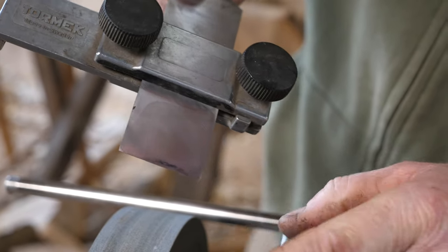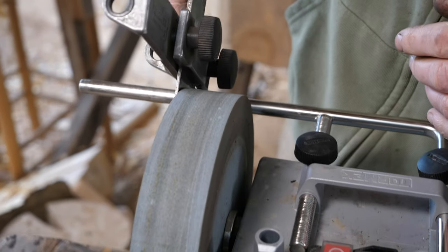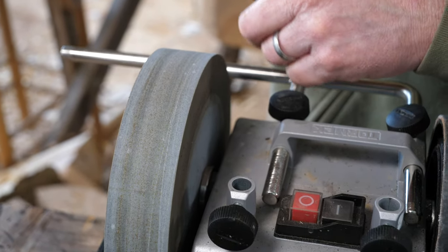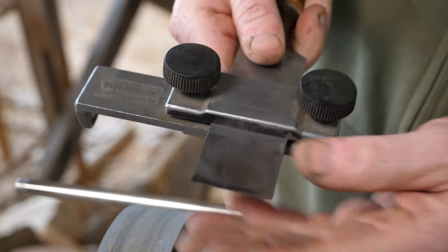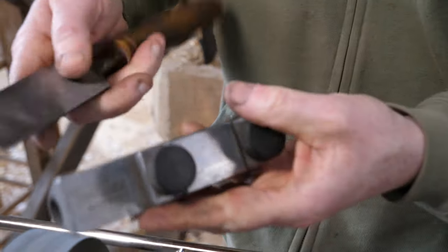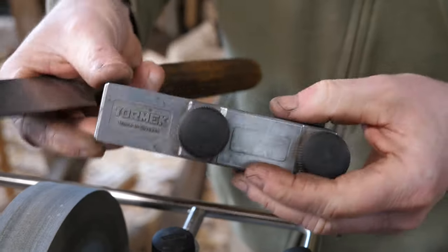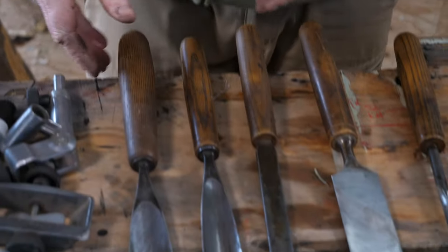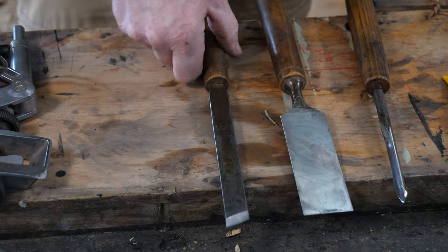I wouldn't be tempted to use the flat edge of the wheel itself to do any grinding on this flat side — I'm just going to keep that dead flat. Once you're happy, remove the jig. The jigs are made from aluminium, so if you do happen to clunk your chisel into the jig it's not going to do a lot of damage. Then we can think about honing it.